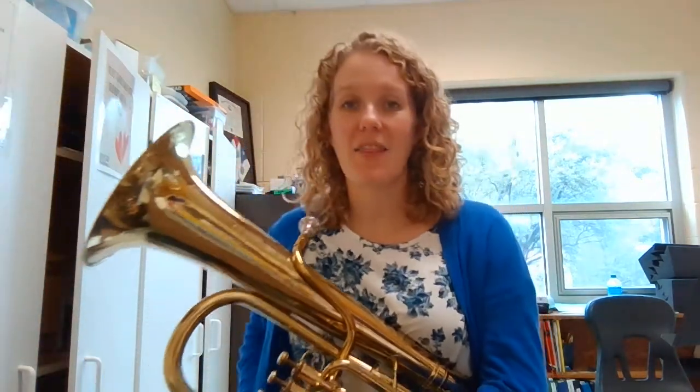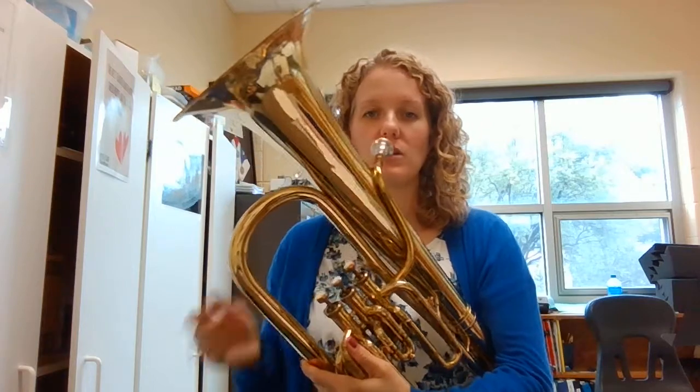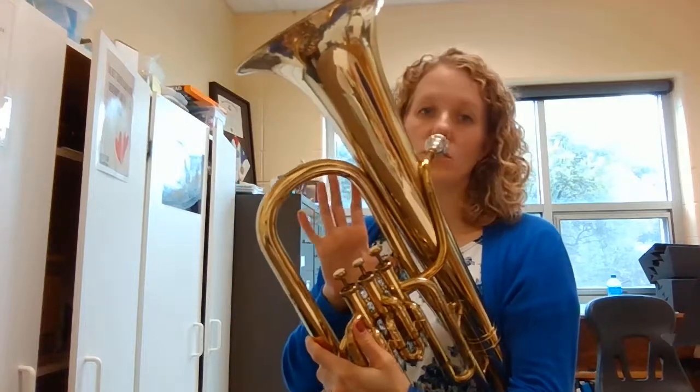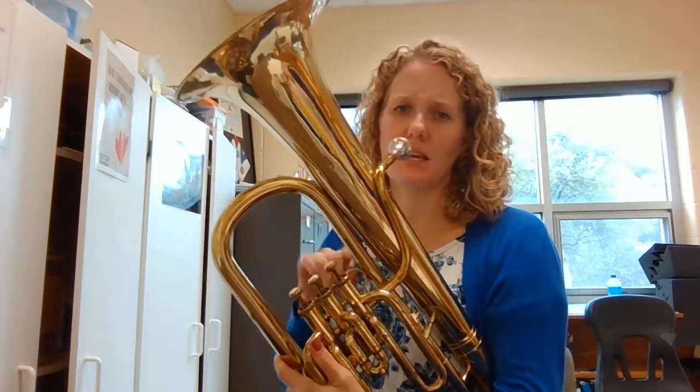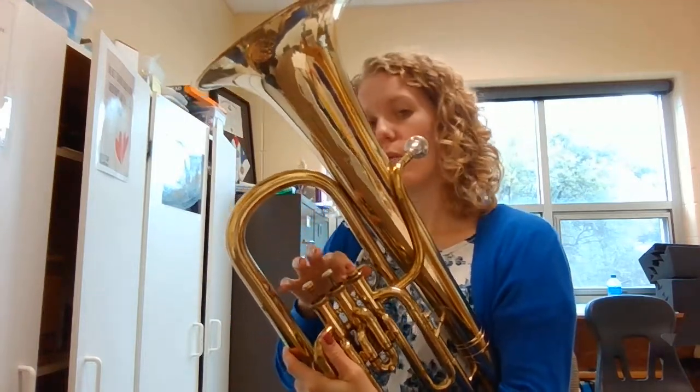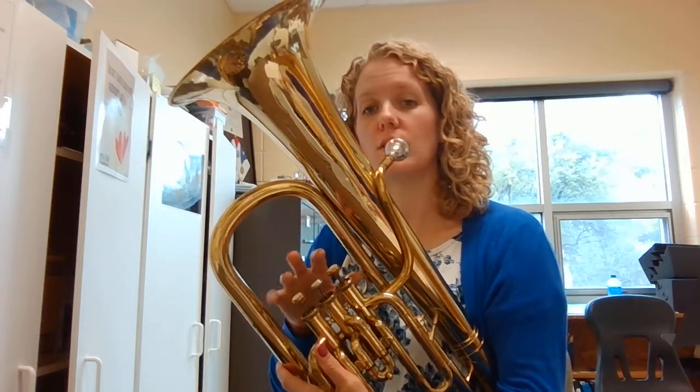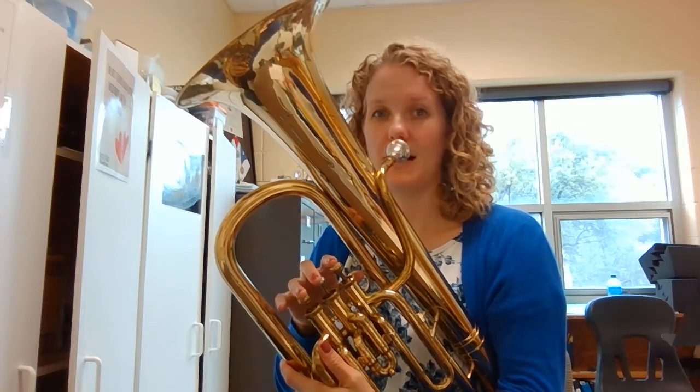To hold our baritone, we're going to sit on the edge of our chair and take our left hand and wrap it around the baritone. Our left hand is what actually holds the baritone, and then our right hand — the thumb goes through the thumb ring, or sometimes it's just a little hook, and fingers one, two, three. If you have a fourth valve, the fourth valve is over here and your pinky goes on it.